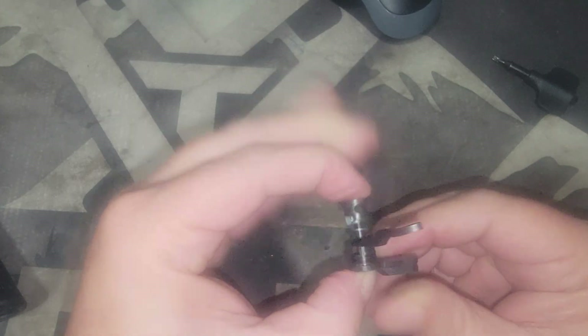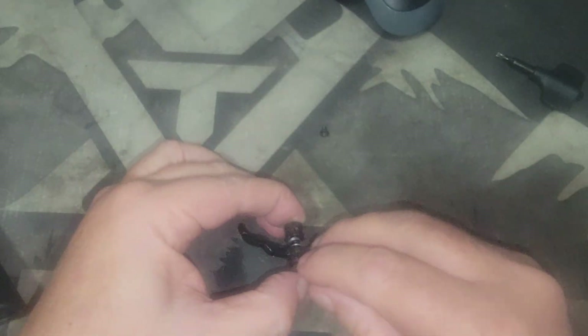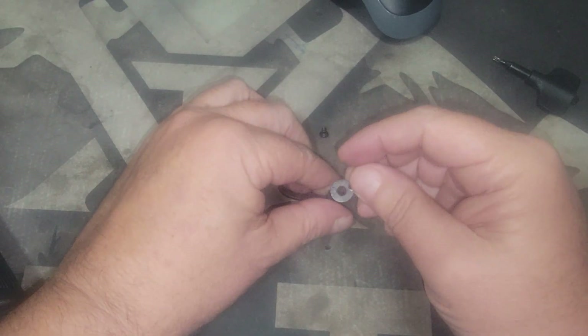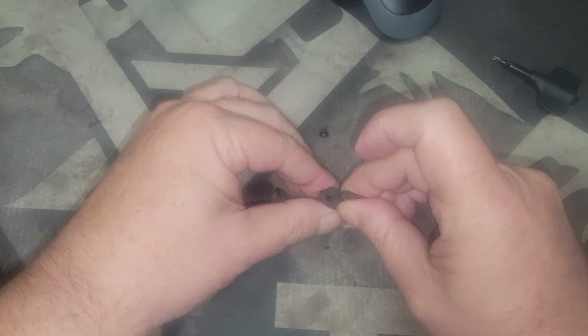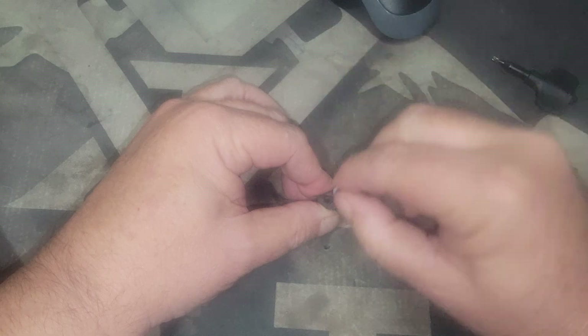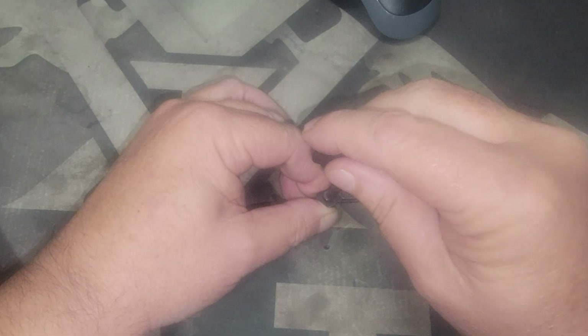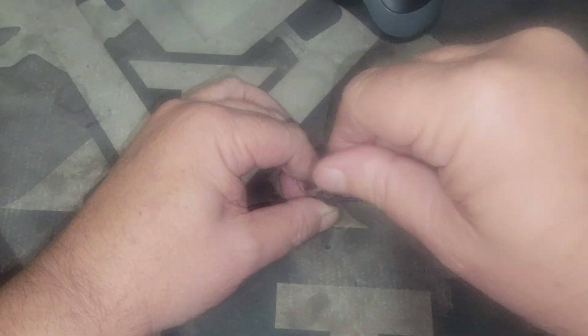Once it clicks into place, you've got it. Then you'll take your detent — of course, you're doing this while holding it to make sure it stays in that position. Once I feel it click in, I'll just hold it like this, drop your little 4140 screw down in there, and just tighten it up quick.